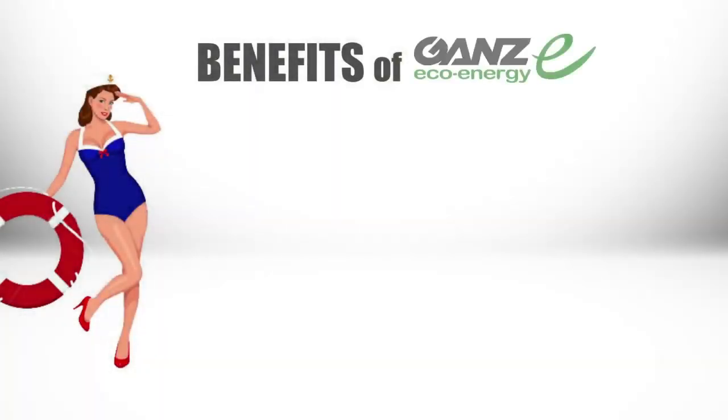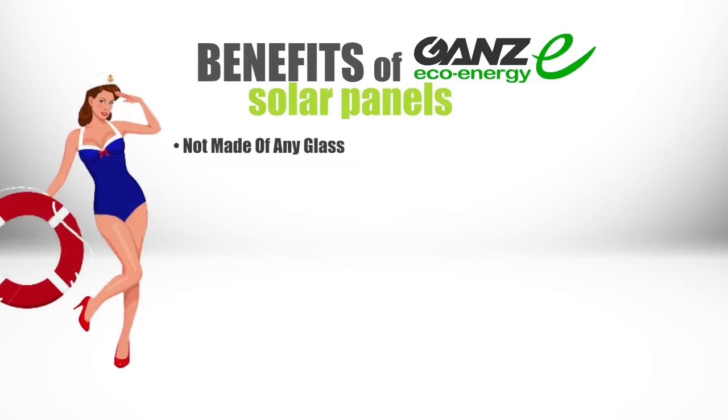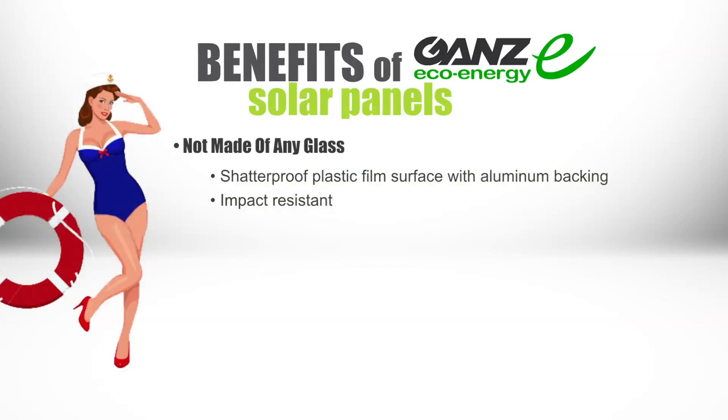Let's talk about the benefits of GAN's EcoEnergy solar panels. First off, they are not made from glass — they feature an unbreakable plastic film surface with semi-flexible aluminum backing. Boaters and RVers never have to worry about common elements such as hail, wind, or rocks. These panels have been saltwater tested and are highly durable.